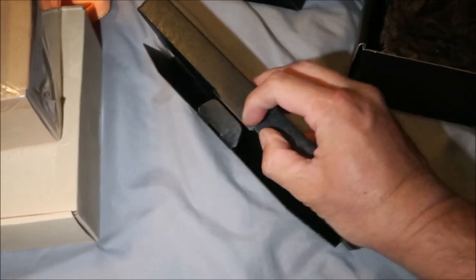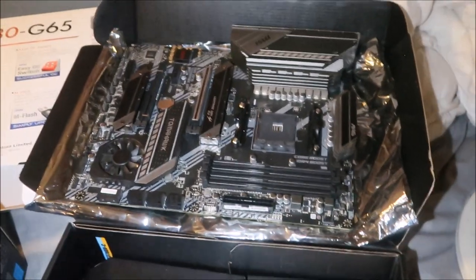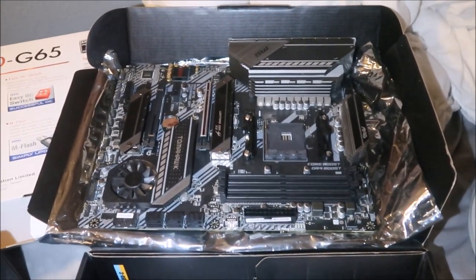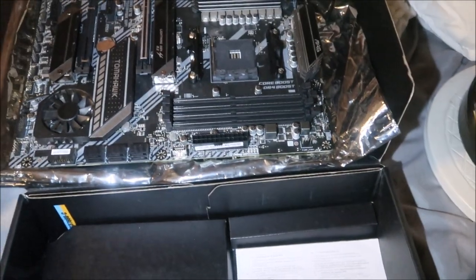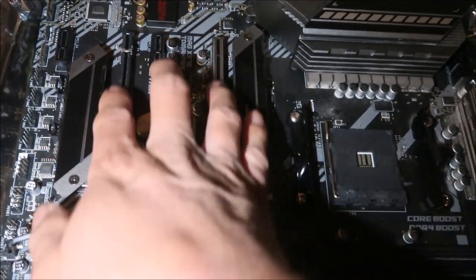The guy was nice enough to include some SATA cables and stuff. Taking it out of the box — the interesting thing is he gave me a lot of stuff from his new motherboard. The reason he was selling this is it's an MSI X570 Tomahawk Max Wi-Fi, socket AM4 — the next socket generation above the one I have in my current computer.